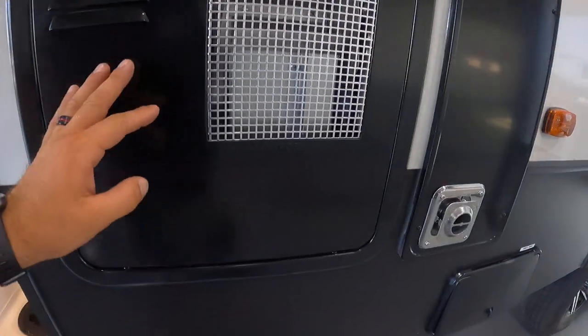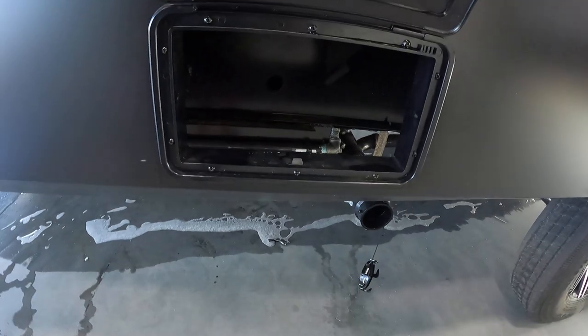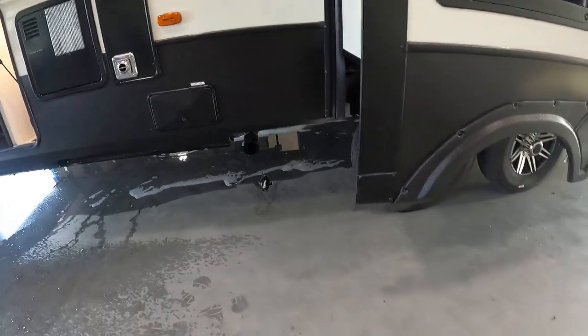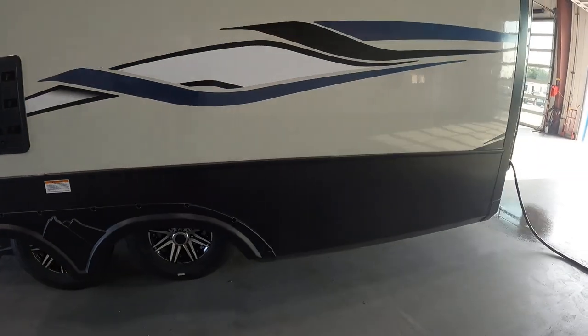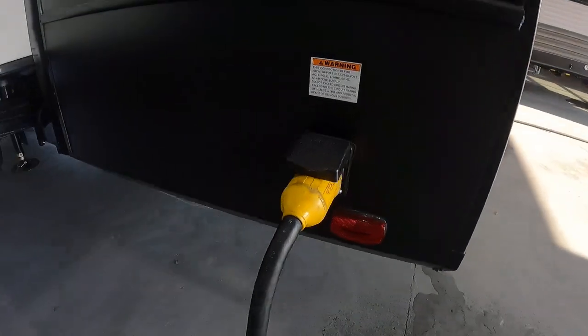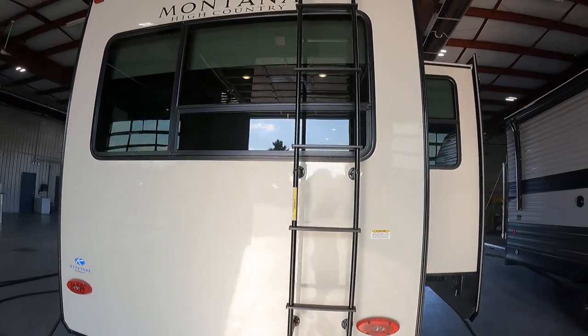Your water heater is here. You're gonna have your furnace exhaust. You'll have your gray pole inside here and your connection right below, right in front of this slide. Coming to the rear of the unit, you'll also find your 50 amp hookup and the ladder on the very back.